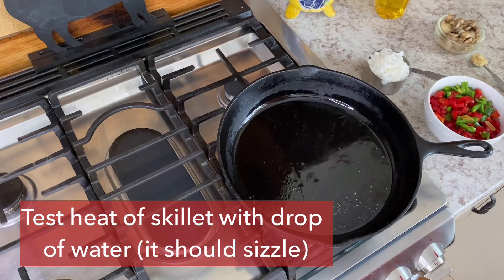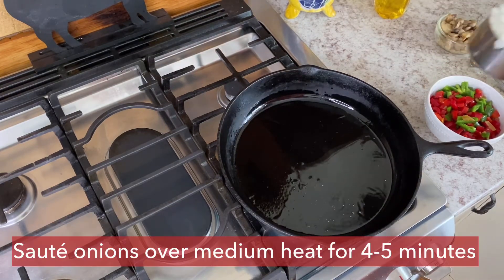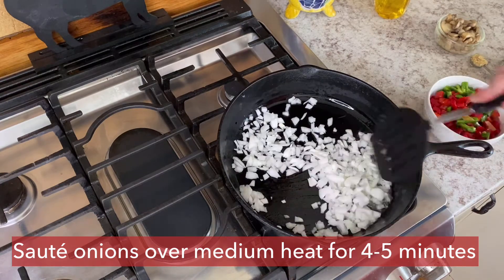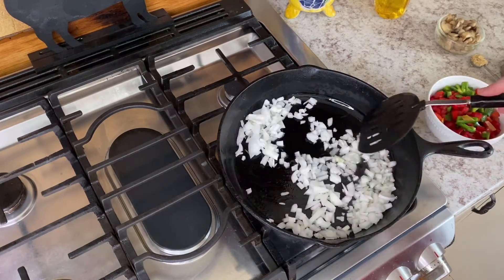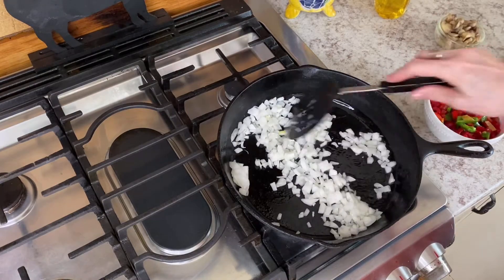One of the keys with the peppers is to get the visual appeal — this is a beautiful dish, so the more color you can get in your peppers the better. I had red peppers available, but in the summer when I have banana peppers outside I like to add yellow and orange, and then it's just gorgeous. As it is, it's still really pretty.